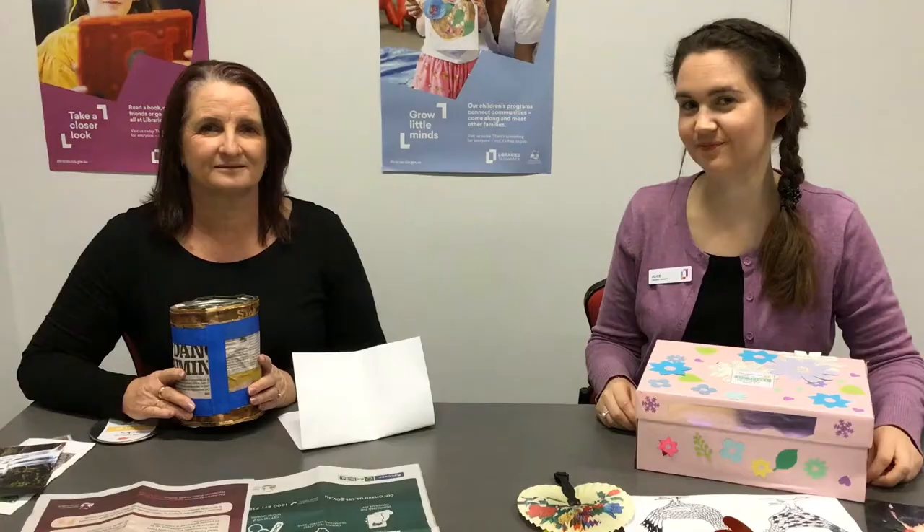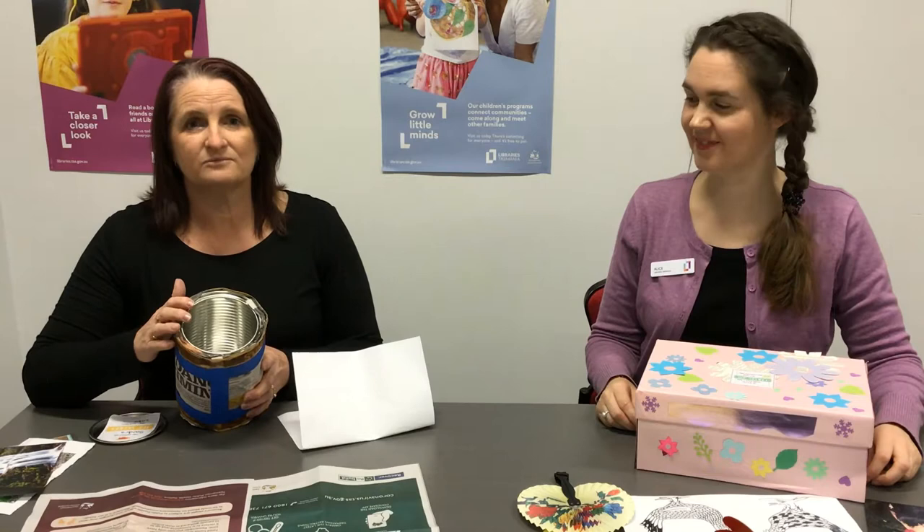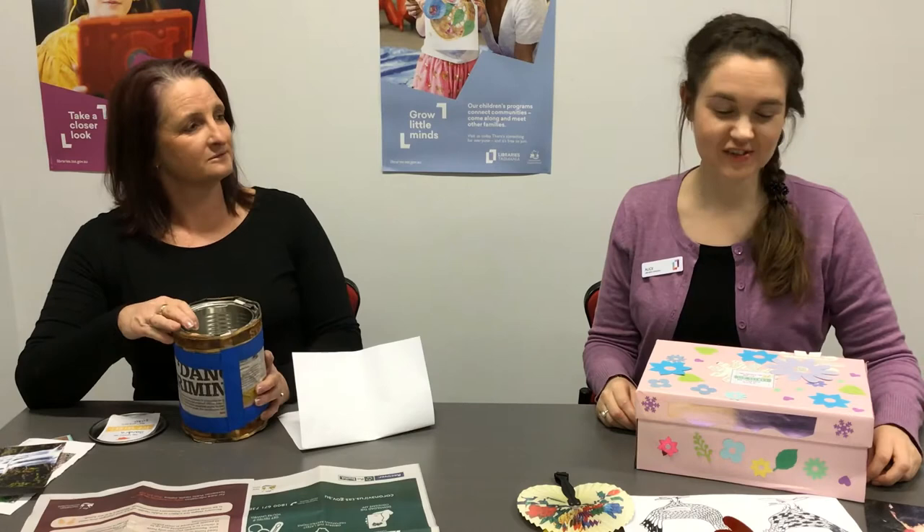I'm going to fill my time capsule today with items that remind me of this time during the coronavirus. And I've chosen to fill my time capsule with things that are important to me today.